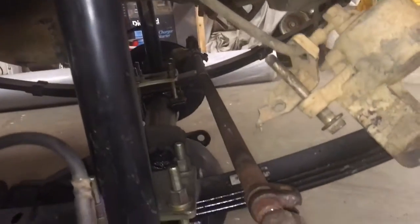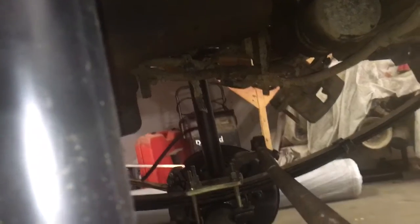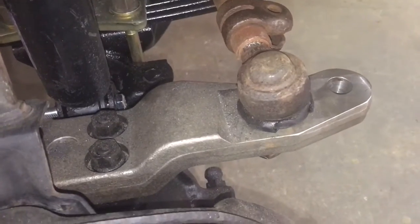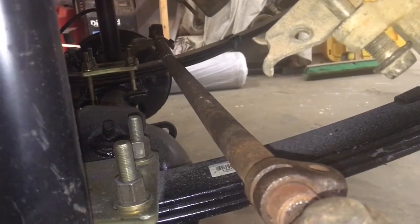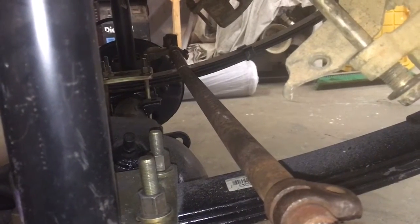We're also going to get some steering going — basically get the steering pitman arm on the driver's side linked all the way over to the passenger side high steer knuckle, and then we're going to make our own steering across the front. We've got something simulated in there right now just to get an idea of what we're going to do. All's going good — I'll make another video with the next progress update.